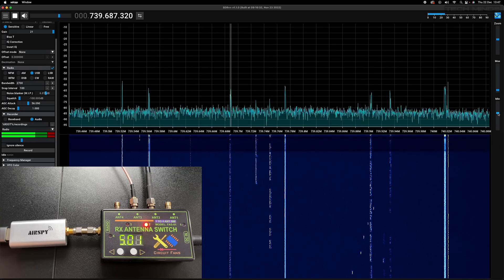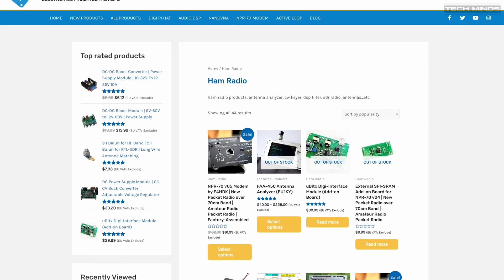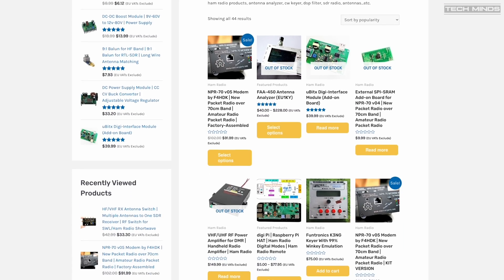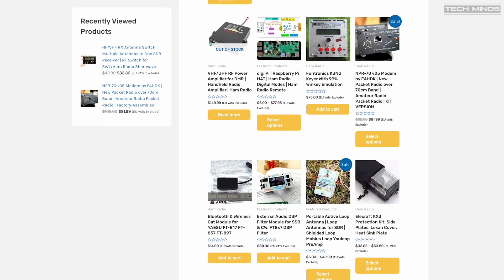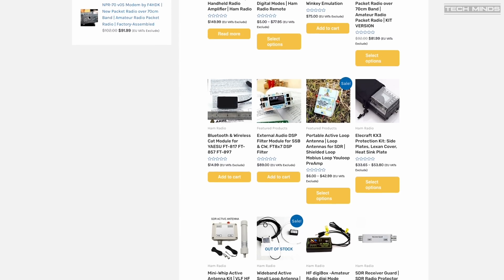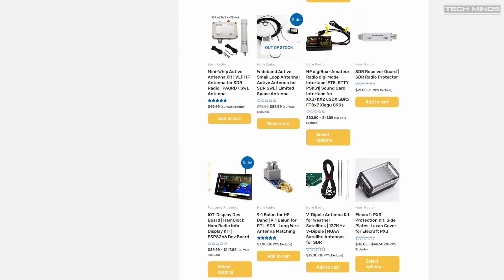The current cost of this antenna switch is around $30, and I'll leave a direct link to the website where you can purchase one. The website eddykitsorparts.com has lots of other cool and interesting radio-related products, so it's definitely worth checking out. I also have an upcoming video showing version 5 of the NPR packet modems, which I'm really looking forward to.